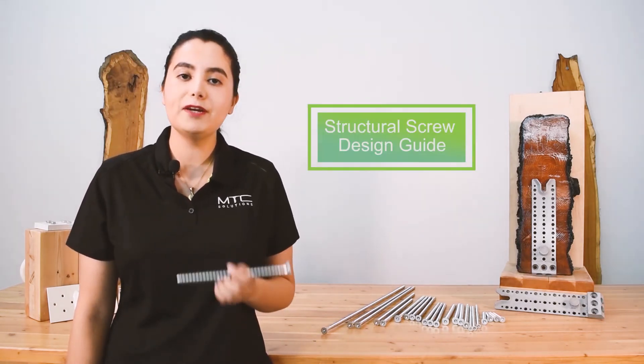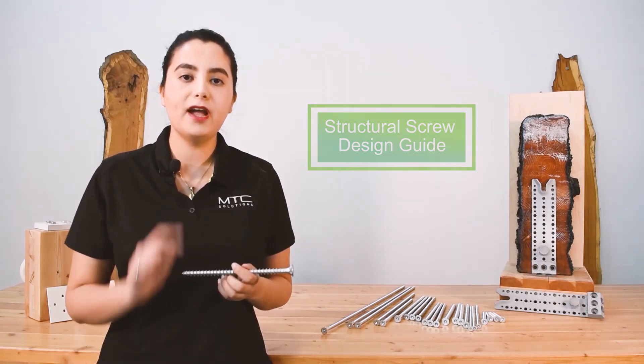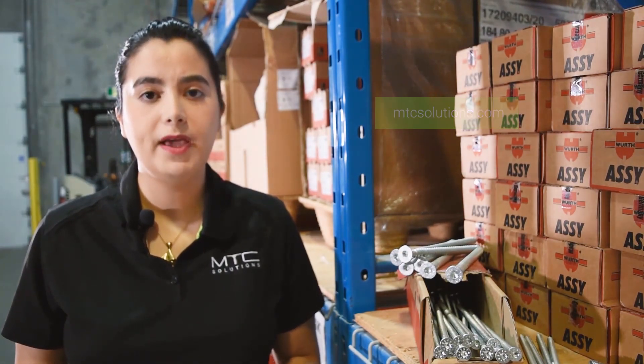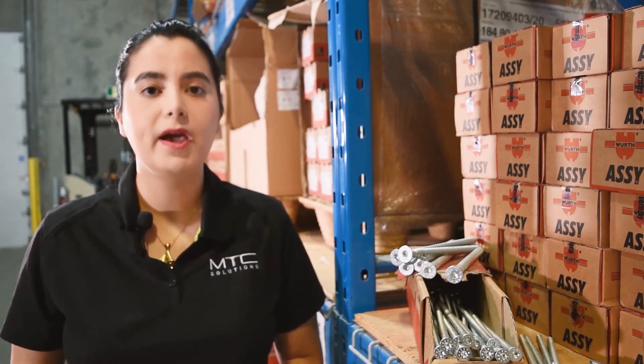For more general design information on the VGCSK, check out our structural screw design guide. This has been a small introductory video on the VGCSK. Check out our other partially threaded and fully threaded self-tapping screws and their introductory videos on our website. You can also find detailed information on our pre-engineered beam hangers, connectors, and rigging hardware. If you have any questions about connection design, contact our technical support team, and we'll be happy to provide timely engineering assistance to you.